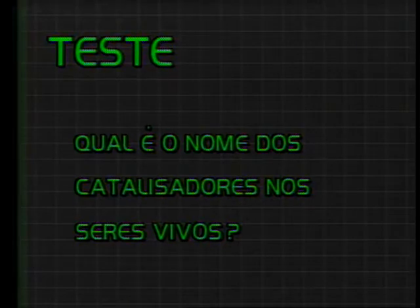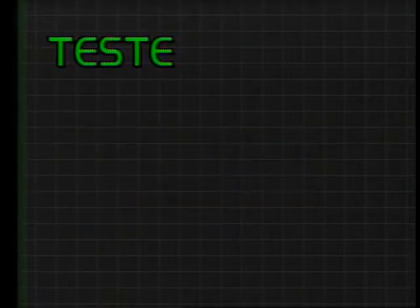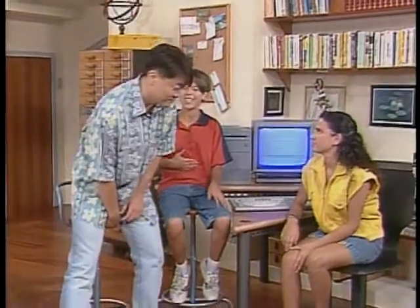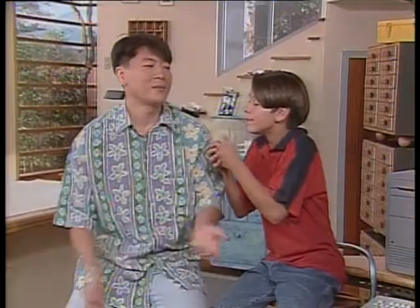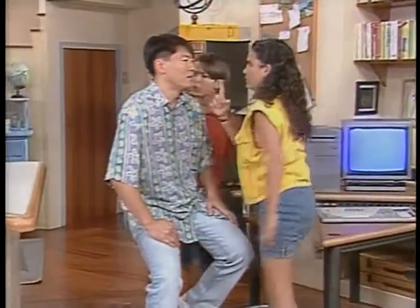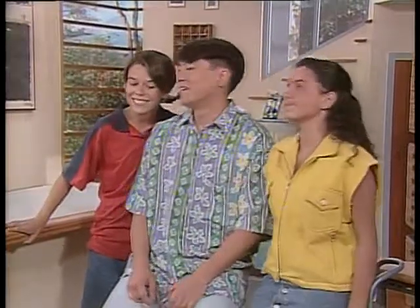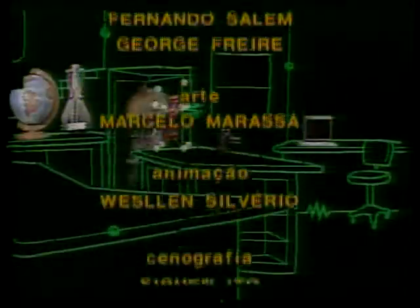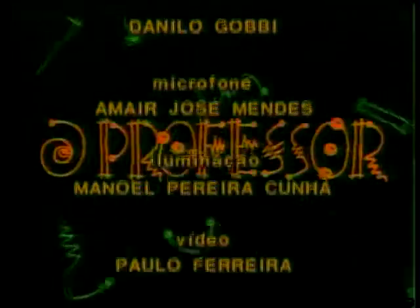Qual é o nome dos catalisadores nos seres vivos? Enzimas. Quando a gente come alguma coisa, ocorrem também reações químicas? Sim, é digestão. Então meu estômago está louquinho por algumas reações químicas — meu estômago também está ansioso. Você prometeu sorvete! Nosso papo começa com química e termina na sorveteria. Tchau!